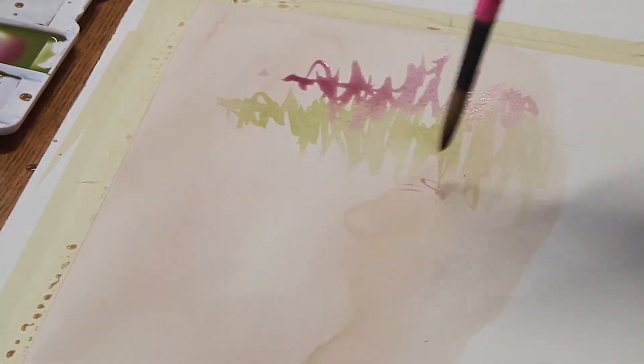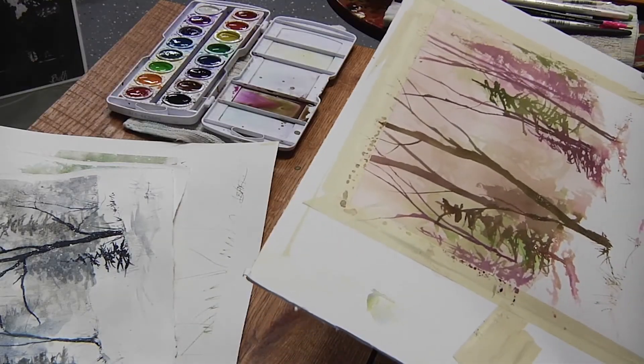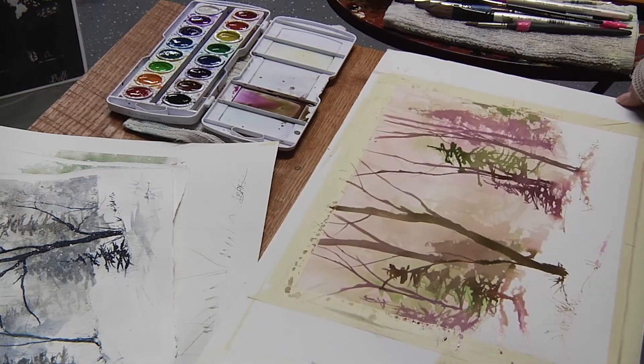I'm getting ready to do another tree and I kind of stopped myself because I was thinking I might be starting it in the center, and I don't want it in the center — but I think that's not too bad. At first I wasn't too sure about those two colors, but I think it works.